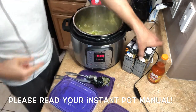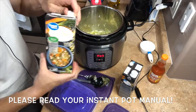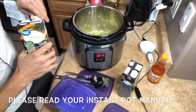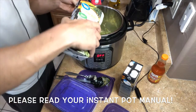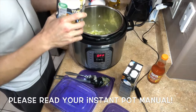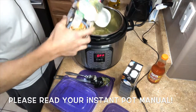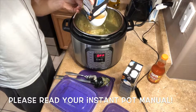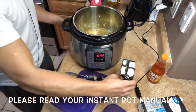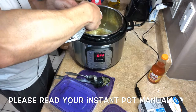Next we're gonna add four cups of chicken broth. I've got low-sodium chicken broth here — Sam's Choice value from Walmart. We need to turn off the sauté first because we're gonna switch to pressure cook after this. Adding four cups of low-sodium chicken broth — one, two, three, and one more — all in, baby.